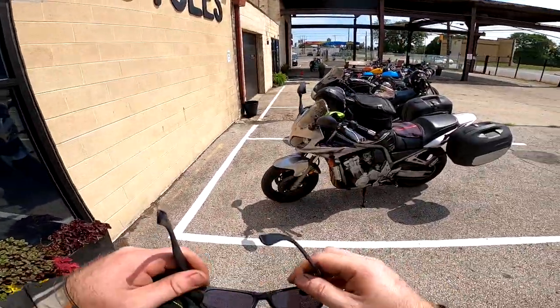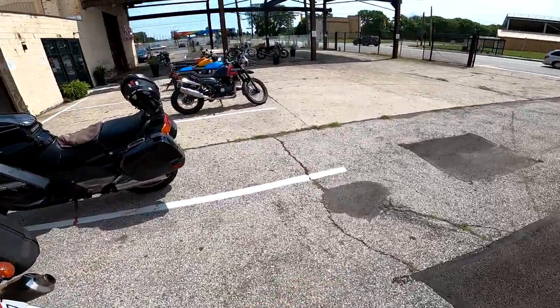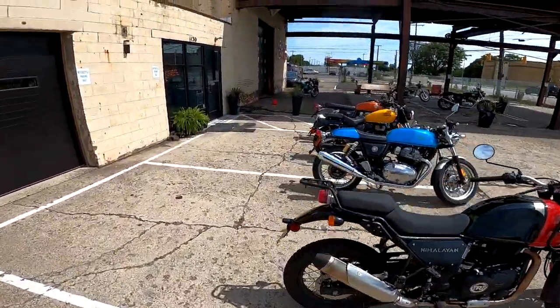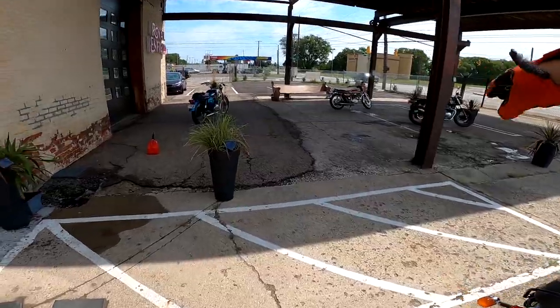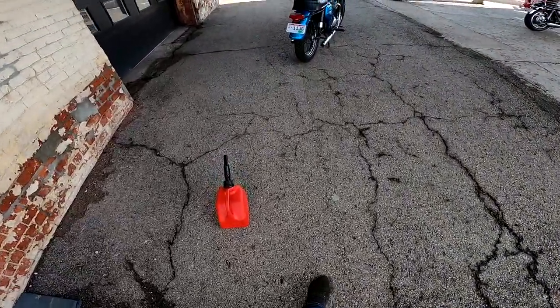Hello, Dylan from Thotto Company here on a lovely Saturday — it's almost noon, I think. Anyway, we're open for business here at Thotto Company. We sell brand new Royal Enfields — those aren't our bikes, those are customer bikes. We also sell vintage bikes, and I do a series called In the Loop, which you're watching right now.